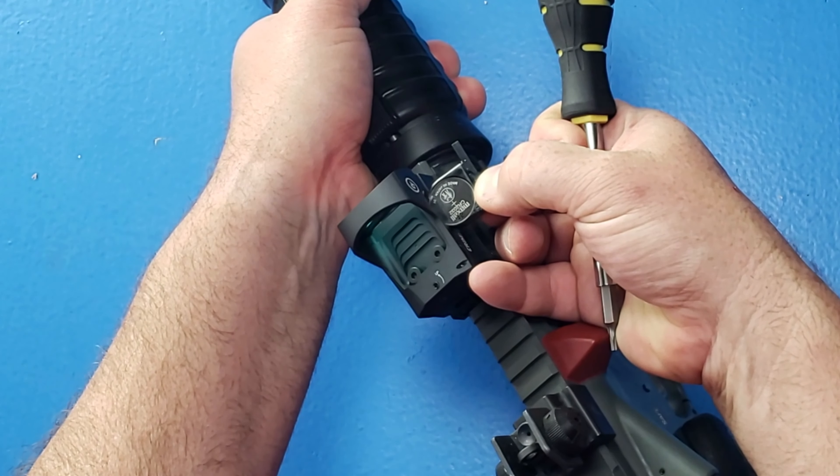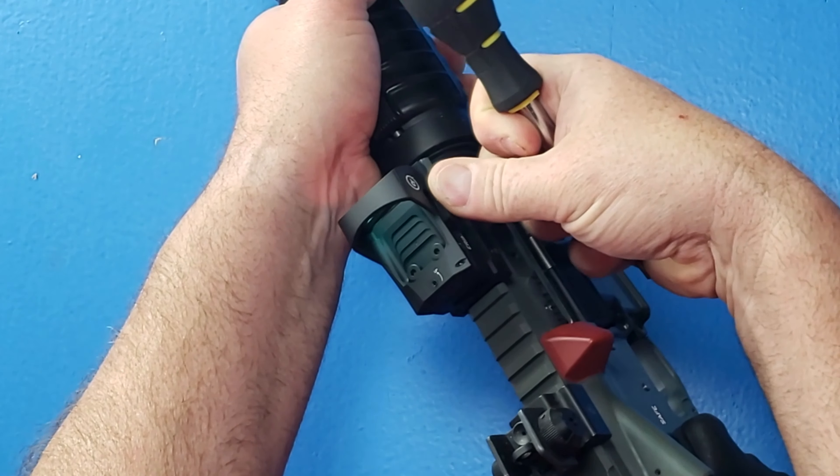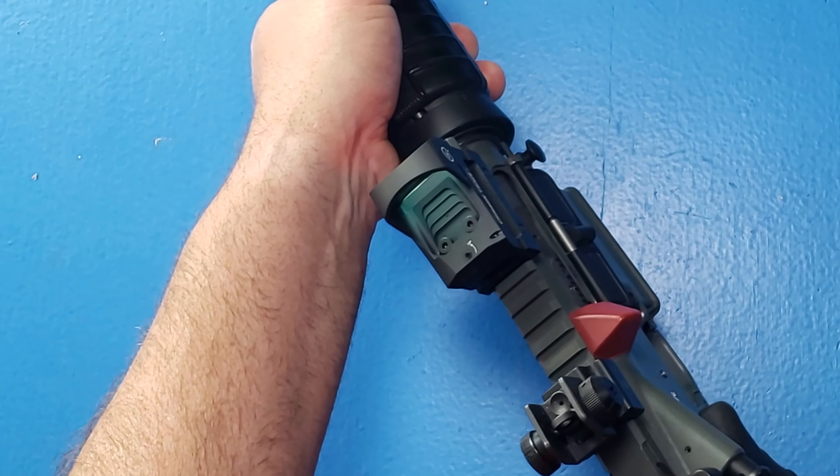That's a CR2032 battery, so these are batteries that are easily available at the store.